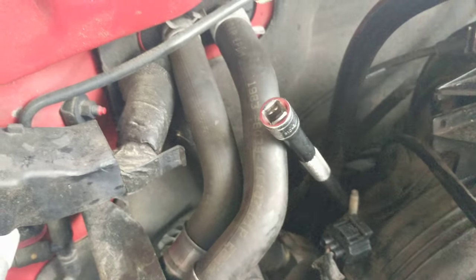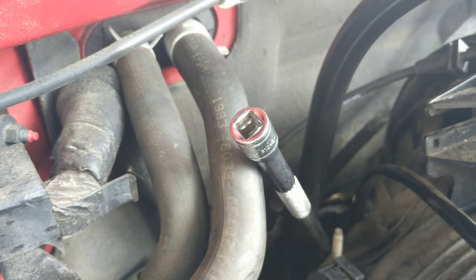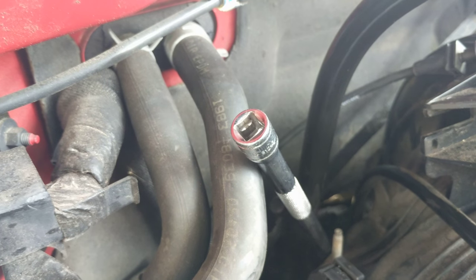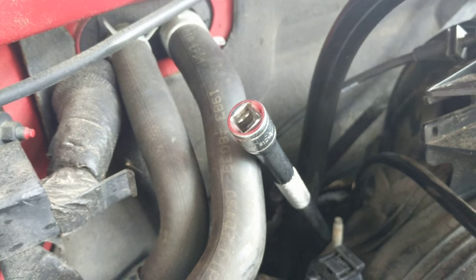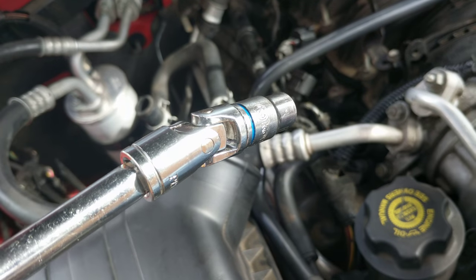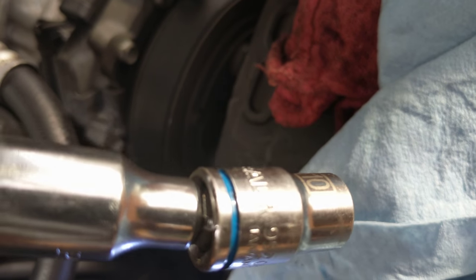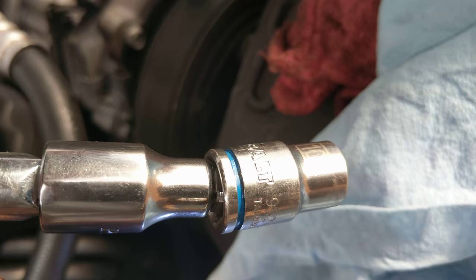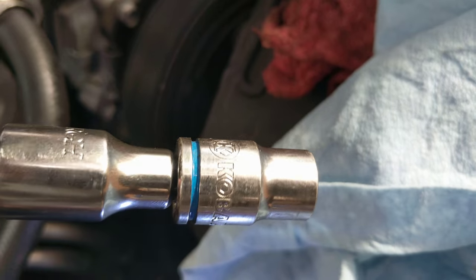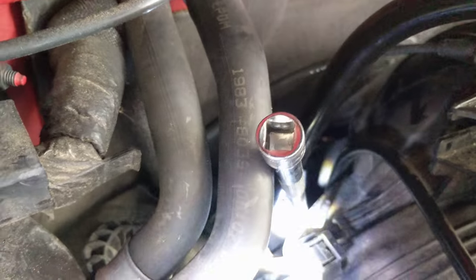I've got a 12-inch extension on there. I may have to switch to a U-joint connector or a wobble socket to get down in there. I'm gonna pull that nut out and then hopefully work that oil dipstick out. Had to switch to a universal, then switched again to the wobble socket — it's a real challenge to get down in there. There's another hose that gets in the way. The knuckle joint just couldn't get past it, but the wobble socket has a little play so I can angle it. I got it loosened up.